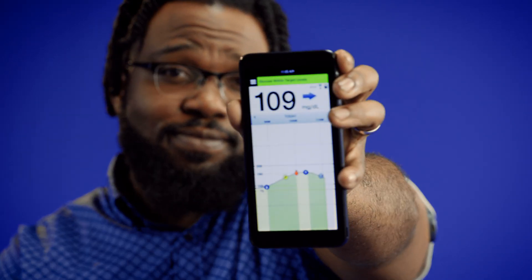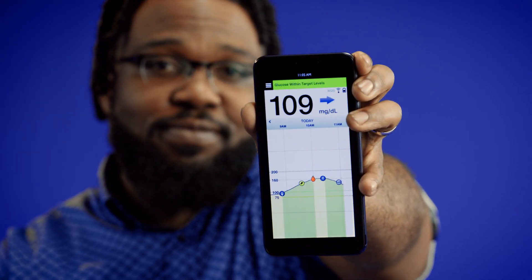The sensor, transmitter, and mobile app connect wirelessly so you can get readings on your phone. After a 24-hour sensor warm-up, you can monitor glucose comfortably and reliably for a year.